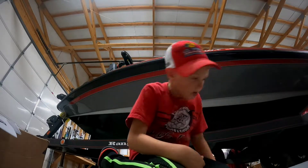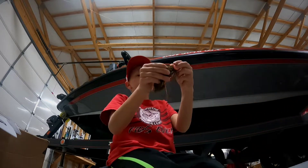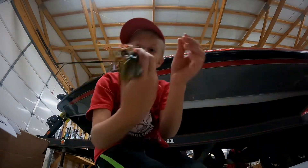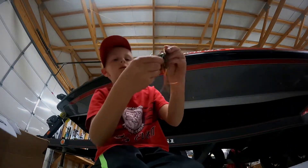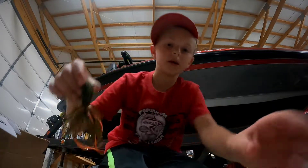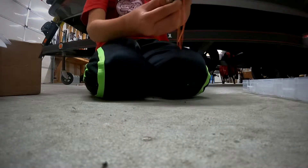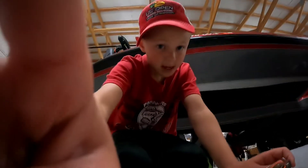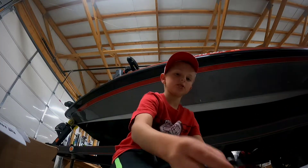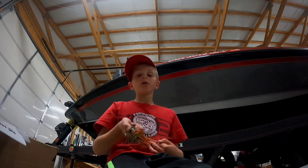It's a jig box and a chatterbait box. First one is green pumpkin with a tiny bit of orange just stuck in there. It should look like this sitting on the bottom — yeah, like that, that's how it should look on the bottom. I would use this jig in clear water.